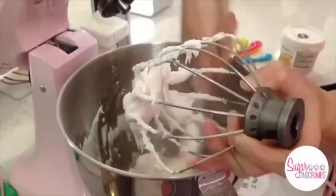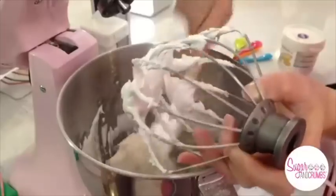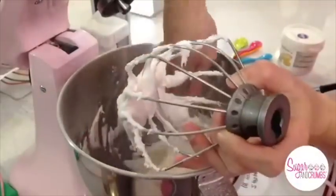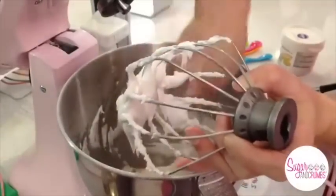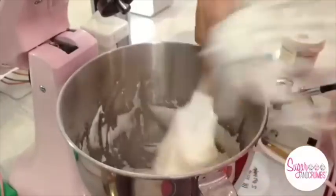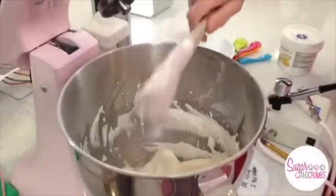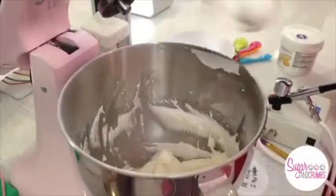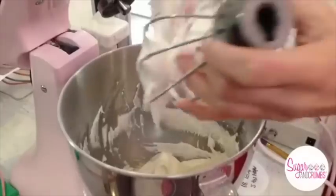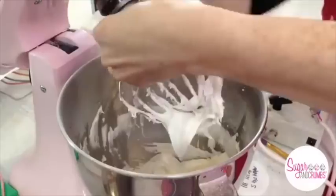That smells gorgeous — this is white chocolate and raspberry. I'm going to be using some of these in my macarons, that's for sure. This is actually quite a nice consistency, so I'm going to go back and mix it for another minute or two just to make sure it's all come together. Then if I wasn't ready to use it, I've got a damp towel which you must put over your bowl — that's going to stop your royal icing from crisping up.